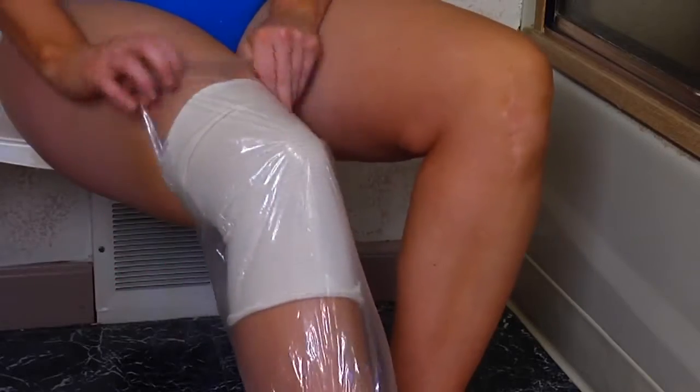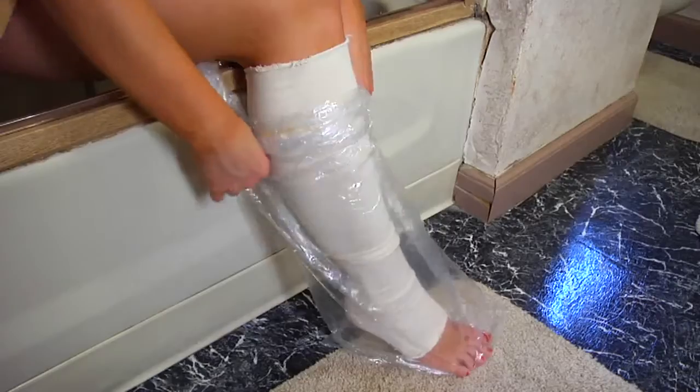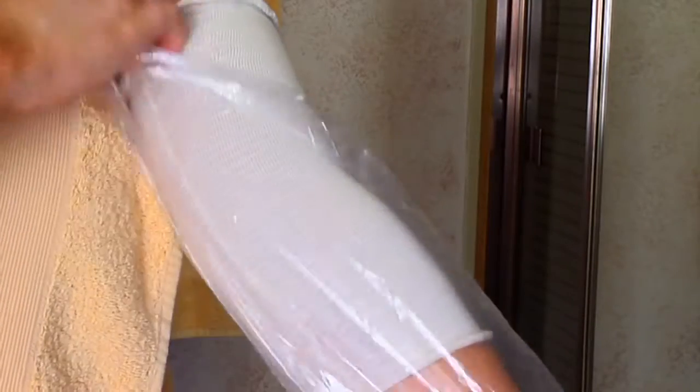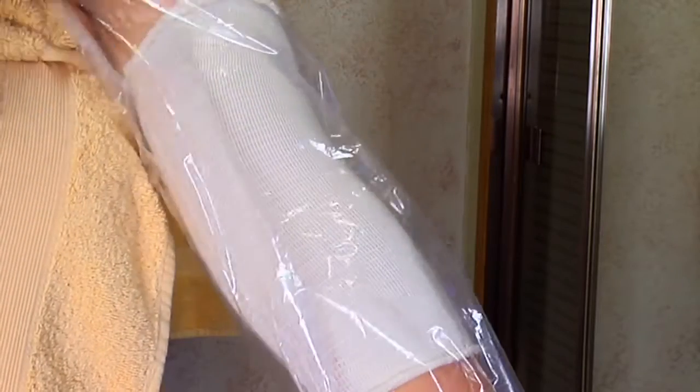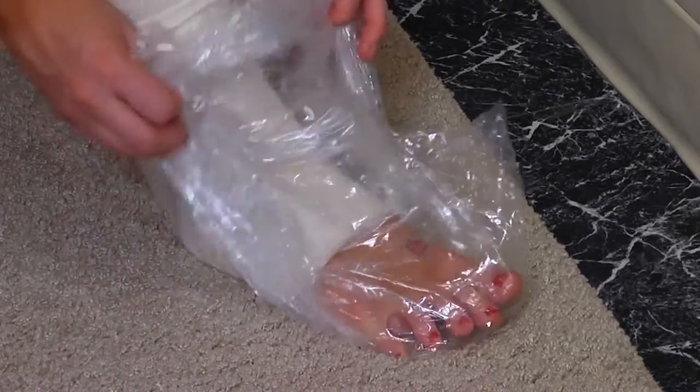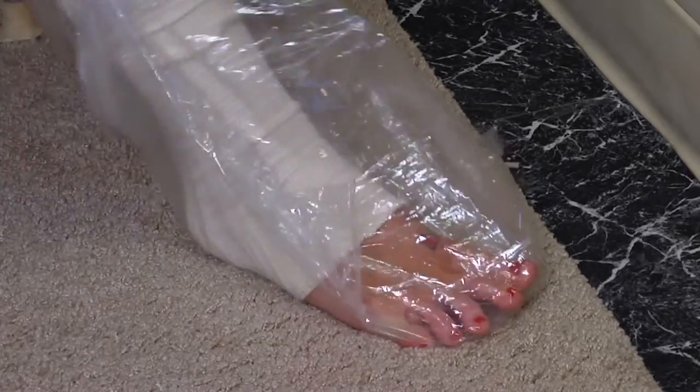It's easy enough for children to use. After showering, patients can simply remove the sock and throw it away. The elbow shower sock is great for pick lines, and the hand, knee, and foot shower socks are also useful for orthopedic, dialysis, and burn victims.